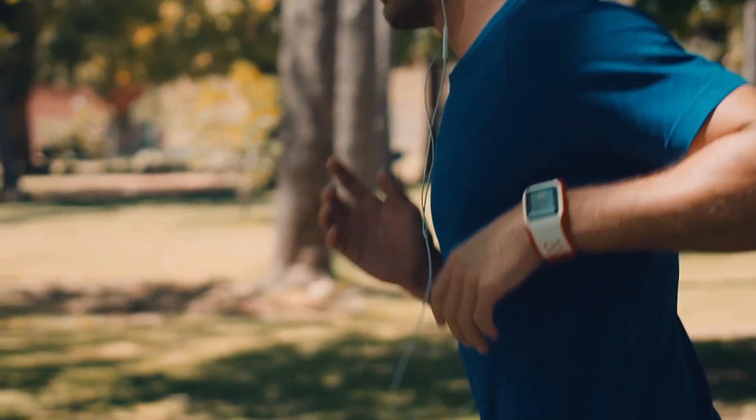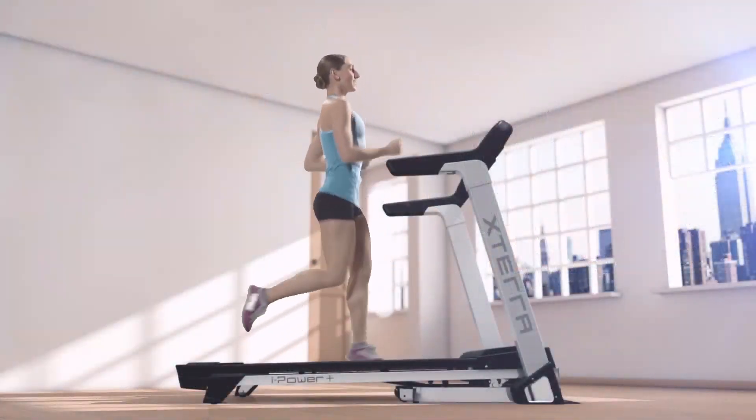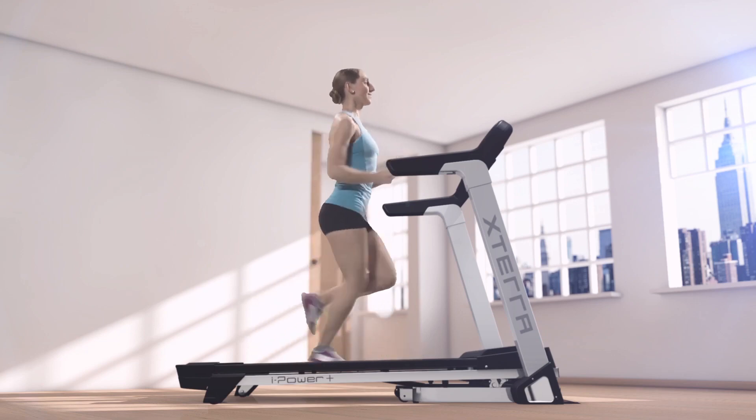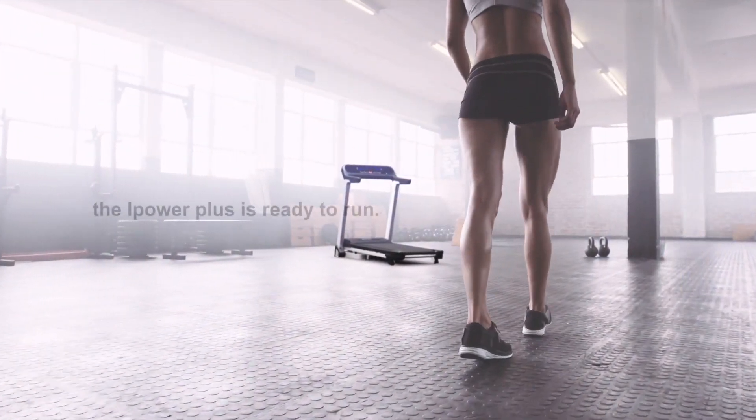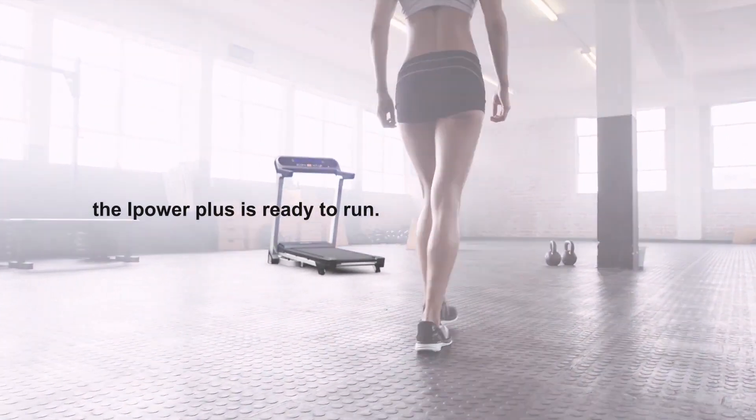Each feature has been carefully considered to create an elegant and effective treadmill. Easy to set up, simple to use. All this means iPower Plus is leading the way in treadmill evolution.